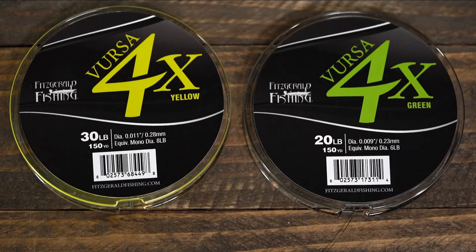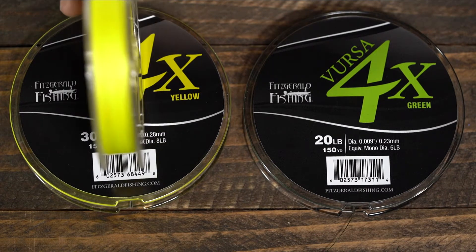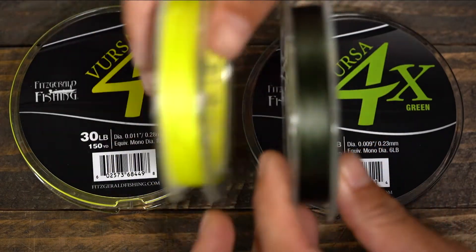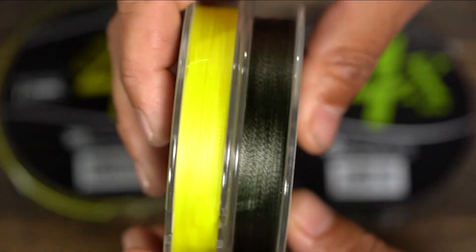This 4X, for example, retails at $12.99 for a 150-yard spool in both yellow and green. And don't let the price fool you — this braid is high-quality. It's made with the same materials that our 8-strand is made with; the only difference is it's 4-strand. Down here in Florida in the southeast, we use a lot of braid. We've got the moss green that's great for fishing in vegetation — flipping, frogging, that sort of thing.